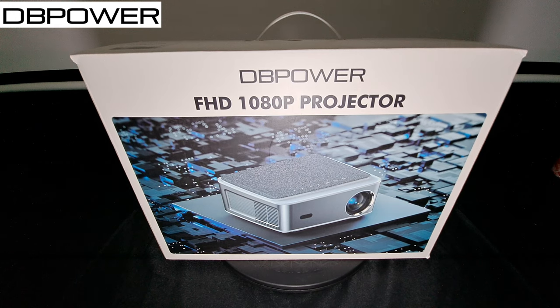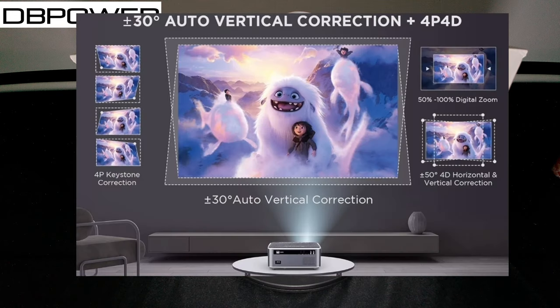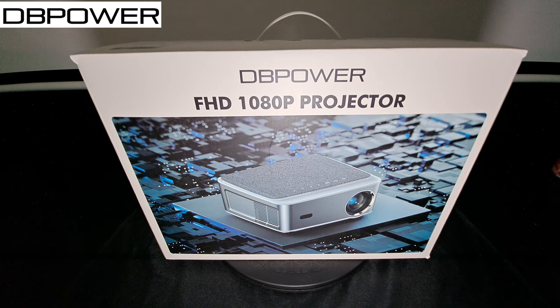This projector is native 1080p resolution and also supports 4K. It has 900 ANSI lumens with a 60Hz refresh rate, and it also has 12-watt dual speakers — they claim it's going to sound loud. It has Bluetooth 5.2 and 30-degree angle auto vertical correction plus 4-point 4D correction, so you're going to be able to control the corners of the image however you want it to look.